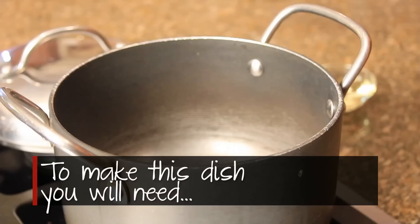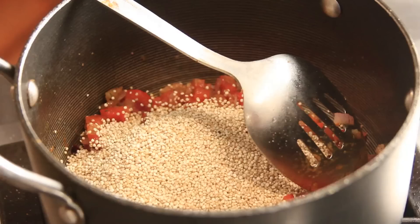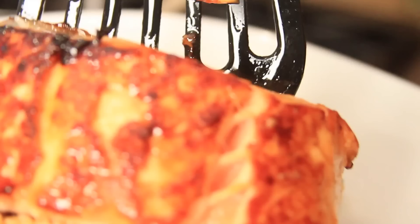To make this dish you'll need one medium pot, one mixing spoon, one frying pan, and one spatula.